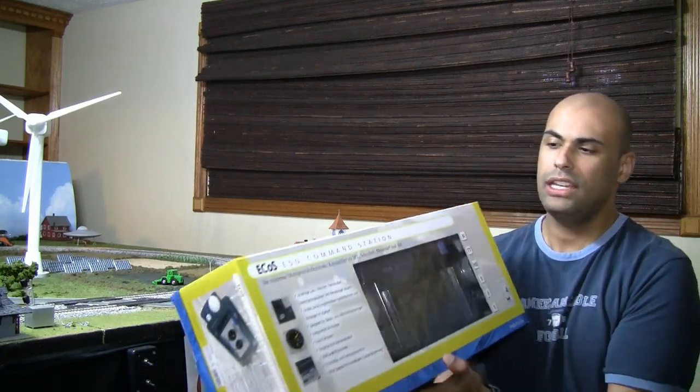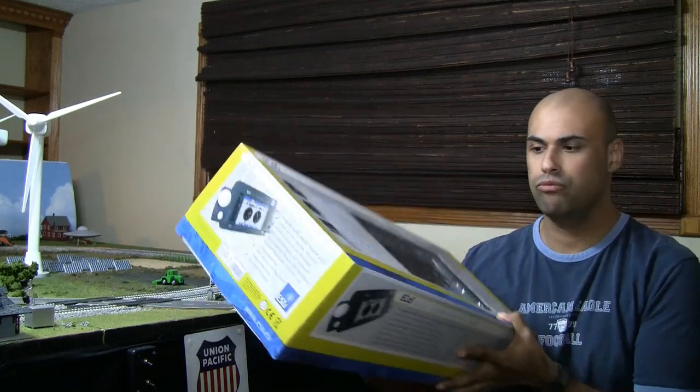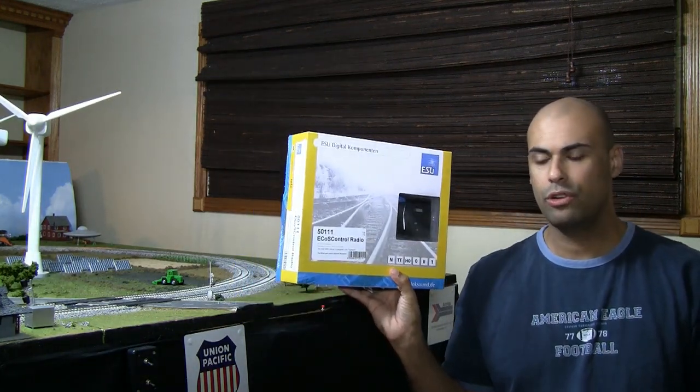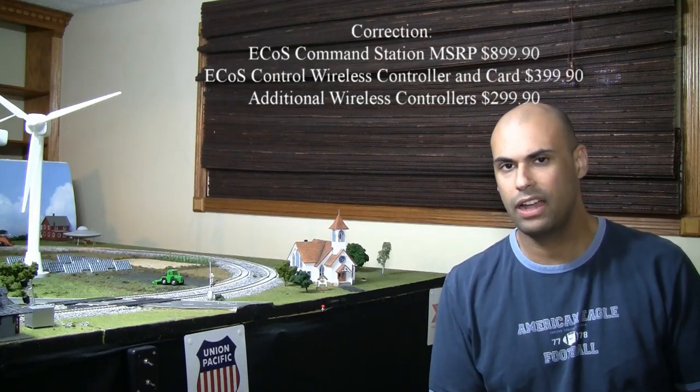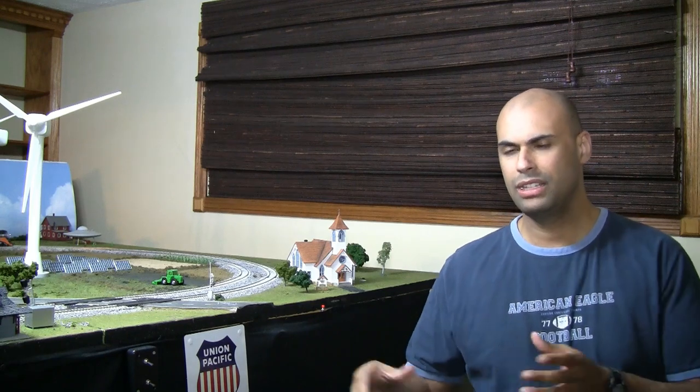Hey guys, welcome back. In today's video we're covering the most requested DCC system I've gotten. I get requests all the time for different things - rolling stock, locomotives, and systems - but this is the most requested DCC system, so I decided we would go ahead and review the ESU ECOS command station. This is a really nice, very advanced system, and not only will we be reviewing this, we'll also be reviewing the wireless controller that you can purchase separately.